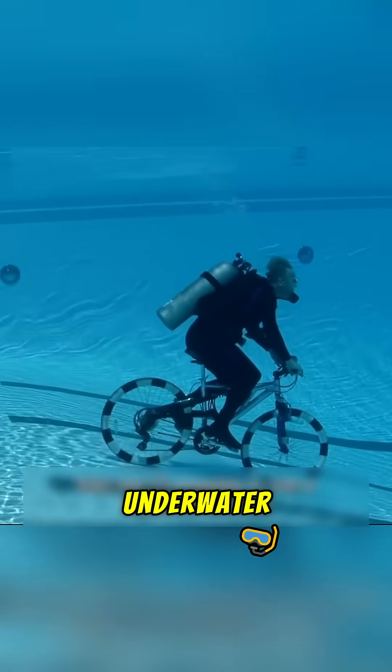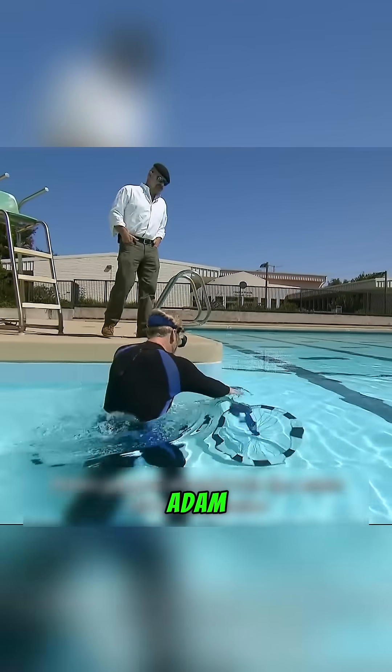They say it's possible to ride a bicycle underwater. To test that claim, Adam jumped straight into the pool.